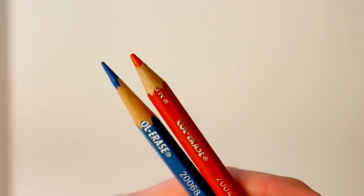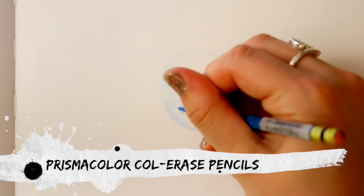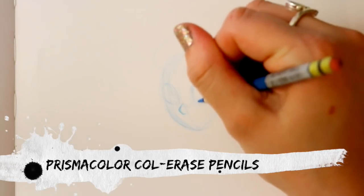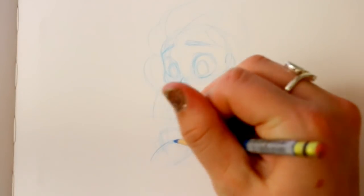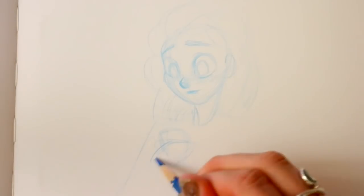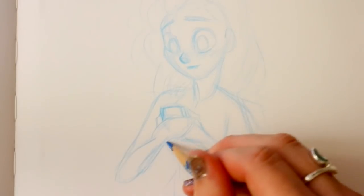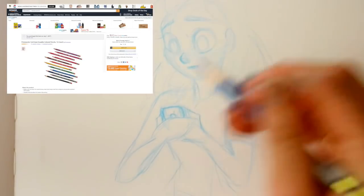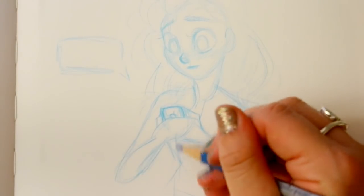I love my 2H pencils because they're easy to erase, but when I want to see my concept lines, I reach for the Col-Erase Prismacolor erasable pencils. These are super cheap on Amazon. You can also get 2H pencils from your local art store — they do sell individual pencils. With Col-Erase Prismacolor pencils, I've never seen them in Michaels or Hobby Lobby; I always order mine from Amazon.